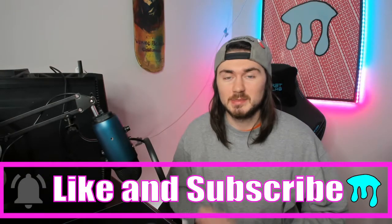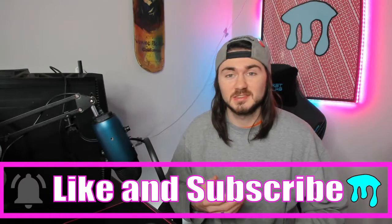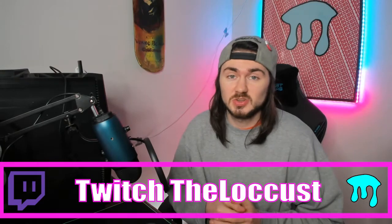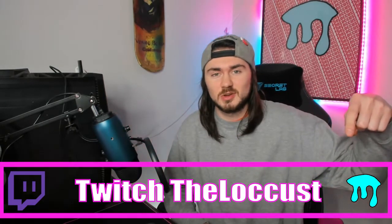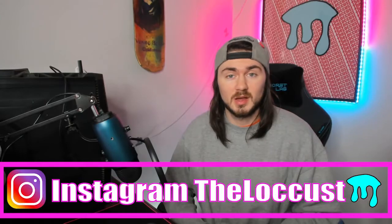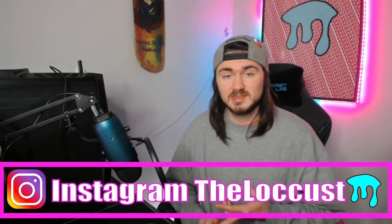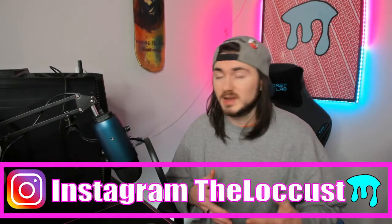Before we get into this video guys, don't forget to like, comment, subscribe, hit that bell for notifications — it really helps out the channel. I stream on Twitch every Monday, Tuesday, and Wednesday, link in the description. Also my Instagram is linked there. If you want to stay in touch with our Discord community, just go to my Twitch, go to About Me, hit that Discord button and you're in.